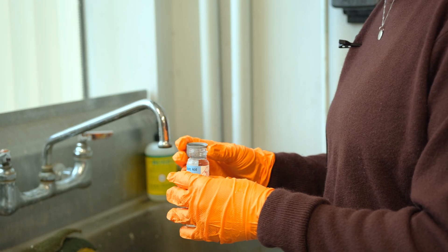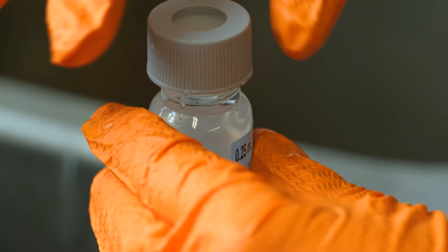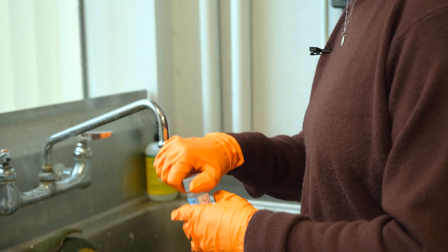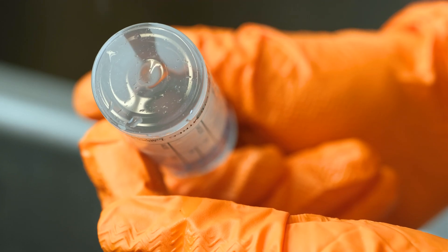To close the vial, take the cap, flip it over, and slowly turn the top. Check the top for any bubbles to make sure there's no airspace in the vial, then flip it over, tap it on your hand a couple of times, and check the bottom of the vial to make sure there are really no bubbles.